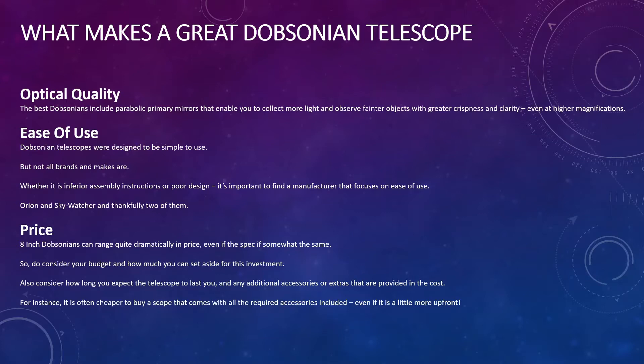And price — of course you want to be paying the least amount for the highest quality piece of kit. You'll notice when you look on the market that prices can dramatically range. So do consider your budget and how much you can set aside. Bear in mind that a telescope is an investment you want to last a long time, and you may also need to pay for additional accessories. It is often cheaper to buy a scope that comes with all the required accessories included, even if it costs a little more up front.